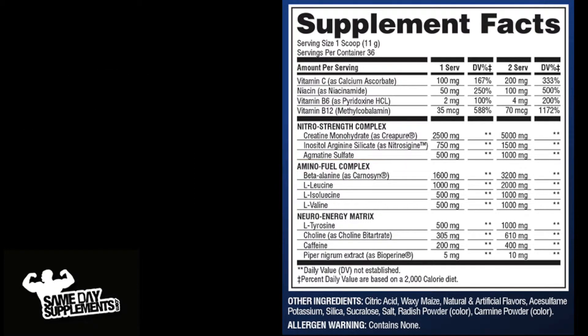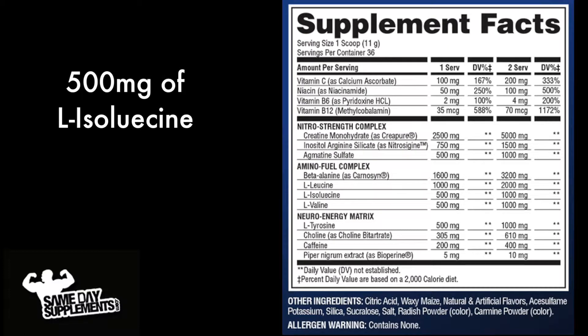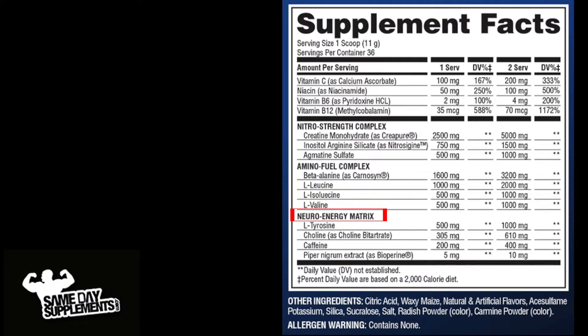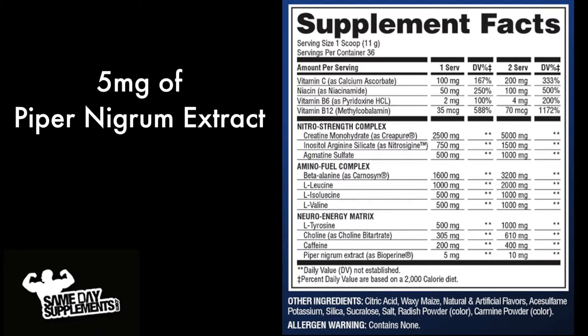Next up is the Amino Fuel Complex: 1,600 milligrams of beta-alanine, which to my knowledge is new to Super Pump 3.0; 1,000 milligrams of L-leucine; 500 milligrams of isoleucine; 500 milligrams of valine. And last but not least, the Neuro Energy Matrix: 500 milligrams of tyrosine, 305 milligrams of choline, 200 milligrams of caffeine, and 5 milligrams of Piper nigrum extract.